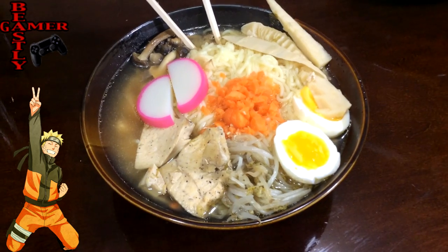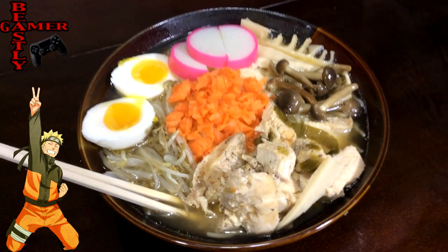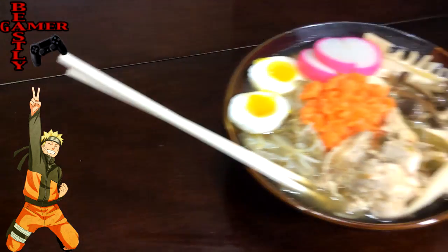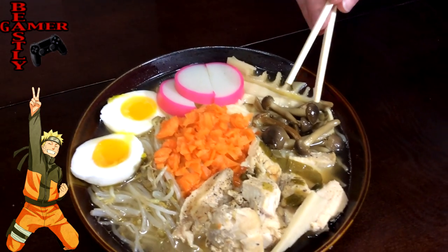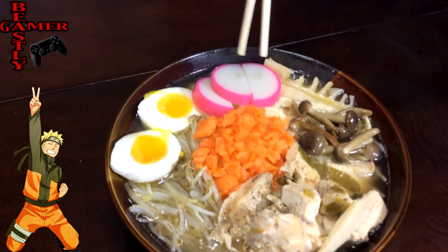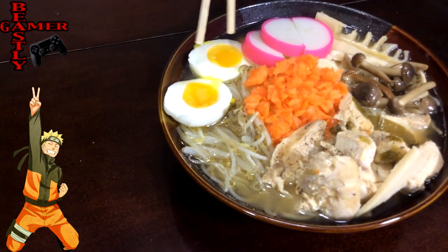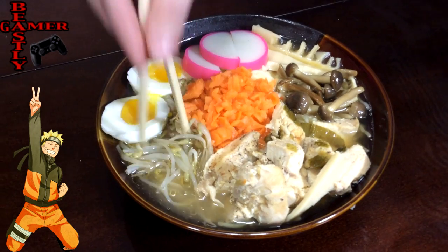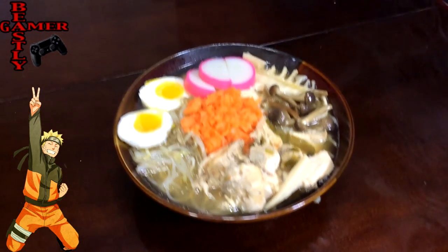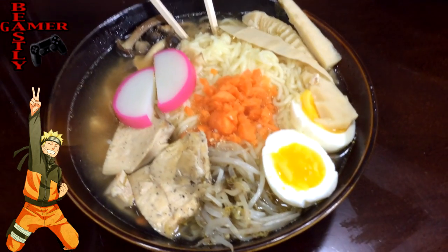Well guys, this is the final product of our official Naruto ramen. Kate, do you want to tell me some of the ingredients we see here? We have sautéed mushrooms, bamboo shoot, Naruto fish cakes, some carrots, soft boiled eggs, chicken, the actual soup, ramen, and bean sprouts. So this is going to be a nice treat. We're really thankful for you guys checking this out. There will be a total recipe list in the description, so if you guys want to try to make it yourself, leave a comment and let me know how it comes out. I'm super anxious to get started on this. I'm the Beastly Gamer, and I'm Miss Everything Random — we'll see you guys next time.